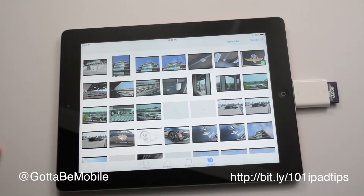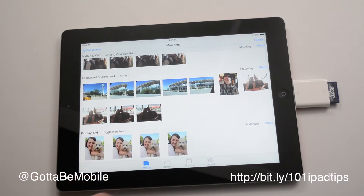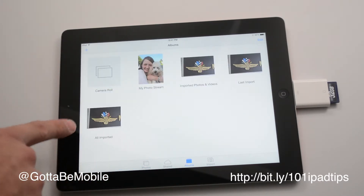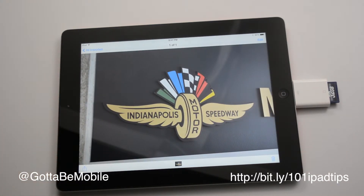But now that it's in my photos, I can actually go in and have an imported one, and I can share this on Facebook or whatever I want to do wherever I am without a computer.